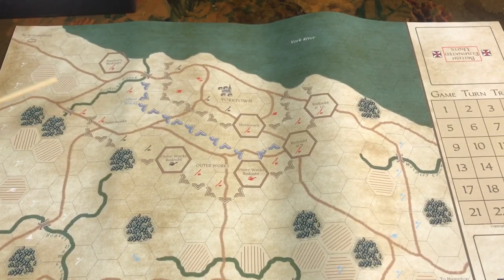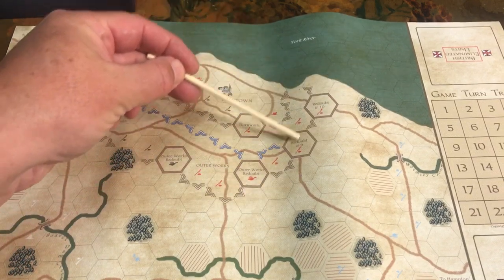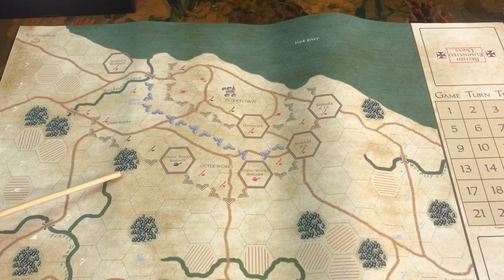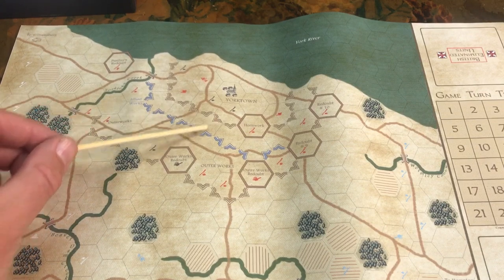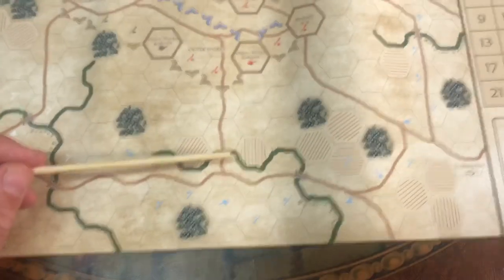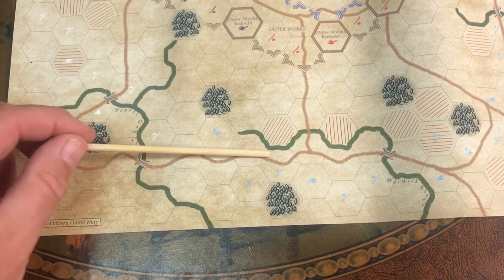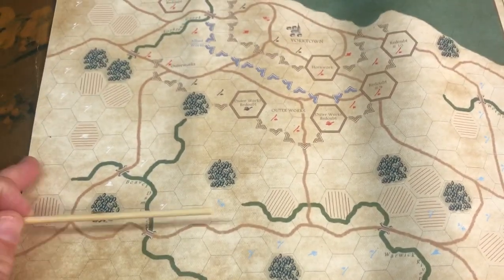With my 54mm figures I would probably do just this section here — the attack on Redoubts 9 and 10 — making each section roughly a 12-to-18-inch area. You could make a little village through here; Cornwallis's Cave would be interesting. This is the Allied siege line, with another siege line here, American forces out here, and French forces in white. They advance, the British fall back. Steve did a really nice job on this map, and you have all the setups.